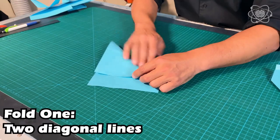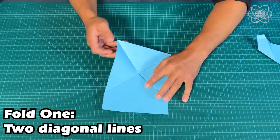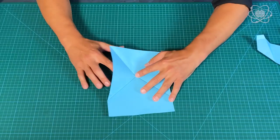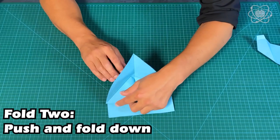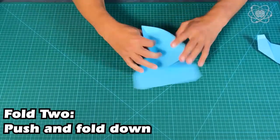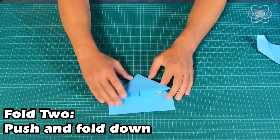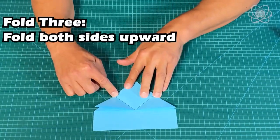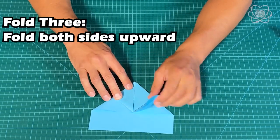The first fold you're going to do is across the diagonal line, then again from the other angle. The next fold gets a little complicated — push in and fold down the triangle across like this. Once you've folded that spot, you'll see lines for where to fold next. Fold up here, and fold up here.